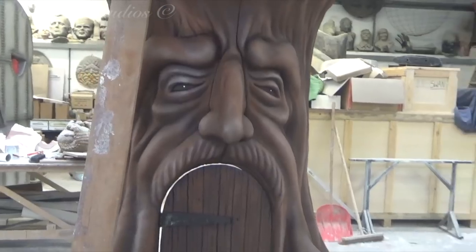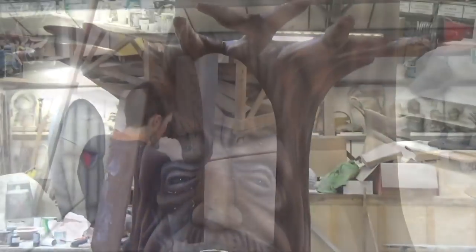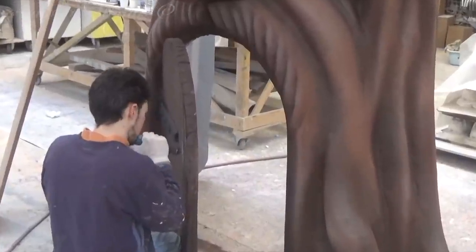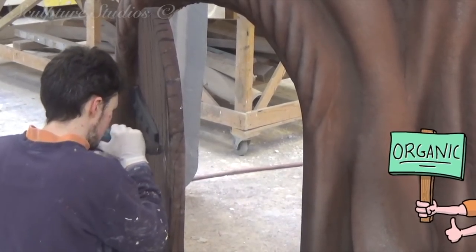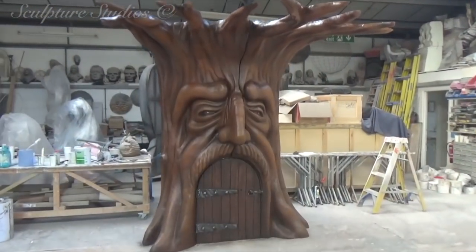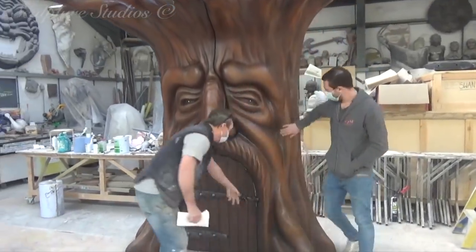We could go with a full gloss lacquer, which will be easy to wipe down and clean, but might appear too plastic and shiny. Or a matte finish, which would give a more natural, organic feel, but might be a little difficult to clean later down the line. So instead, we're going to go smack bang in the middle with a semi-sheen finish for the best of both worlds.